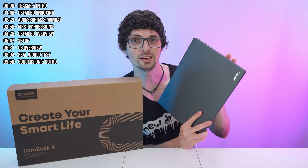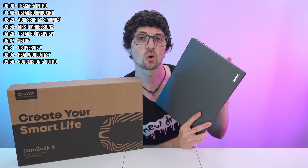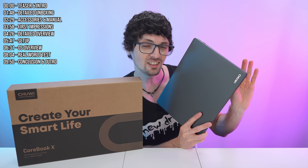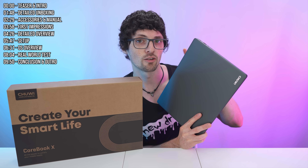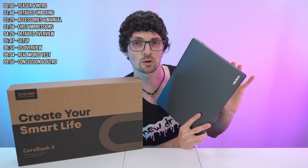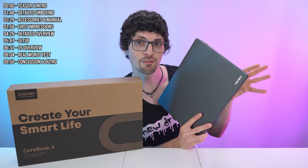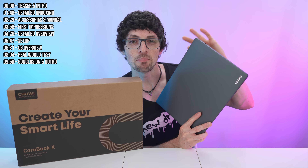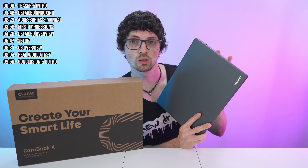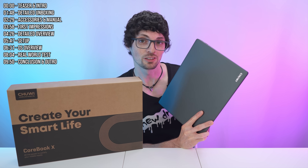Under the hood, depending on the SKU, it comes with an Intel Core i5-12450H or even higher in some variants, with 16 gigs of DDR4 RAM, half a terabyte of storage, Wi-Fi 6, Bluetooth 5.2, and a fairly substantial 46.2 watt-hour battery. A mega nice full metal body — and all that for an incredible price point.